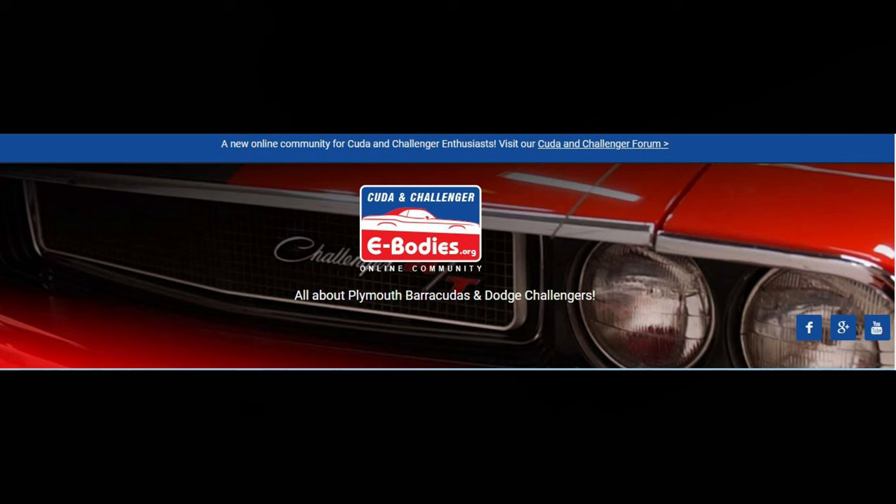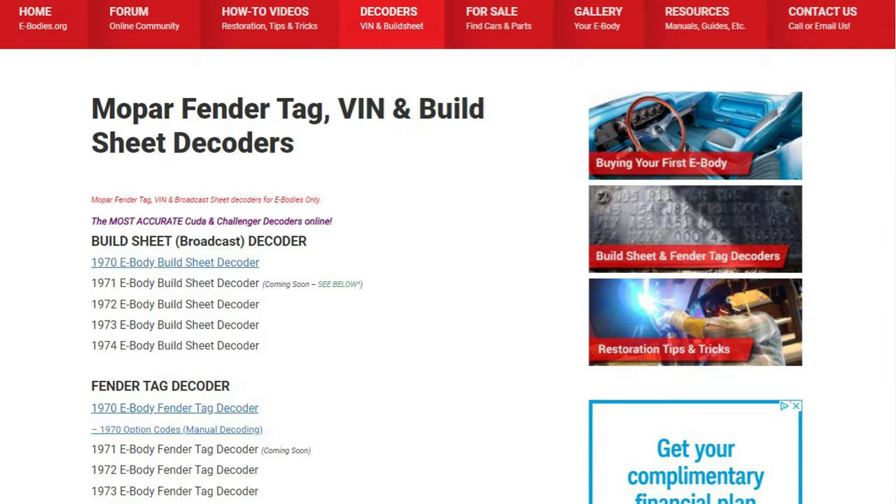The best E-body fender tag decoder I've found is on ebodies.org. If you go to their homepage, in the very middle of it you'll see decoders, and you click on that link, and that'll take you to another page where it has a link for the build sheet decoder or the fender tag decoder. But first, let's take a look at my car's fender tag and decode that.